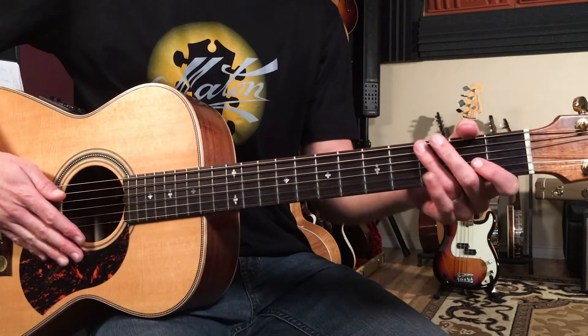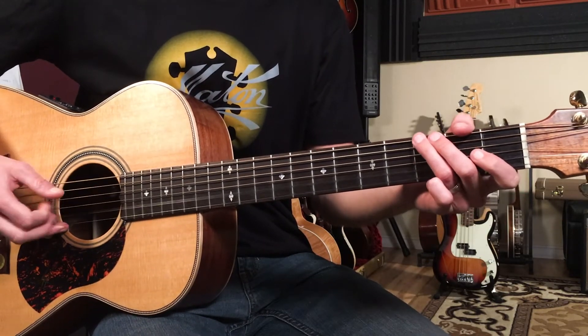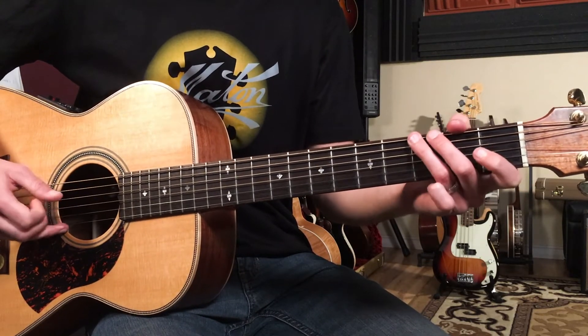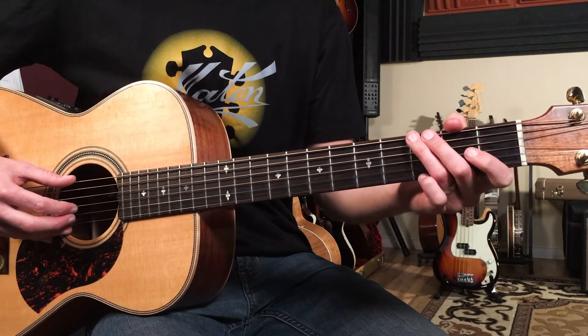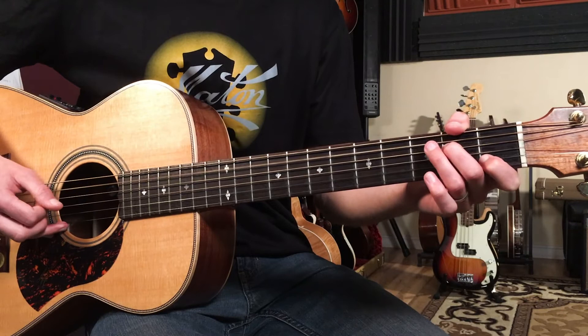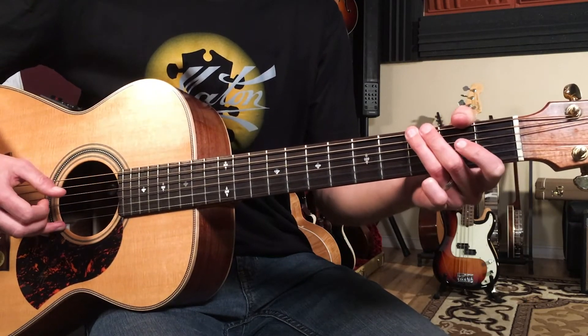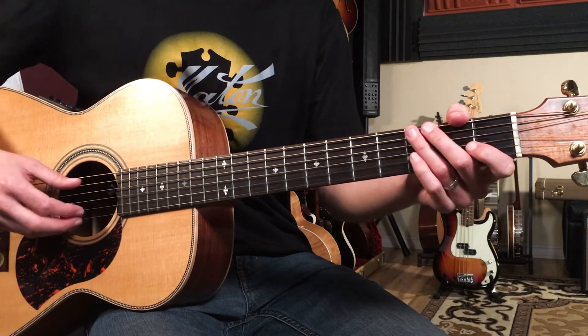Then we're going to do this little walk — it reminds me of Blackbird, that same walk. Technically you could think of these chords as G, A minor seven, G over B, then back to G, then C — and those are all quarter notes.